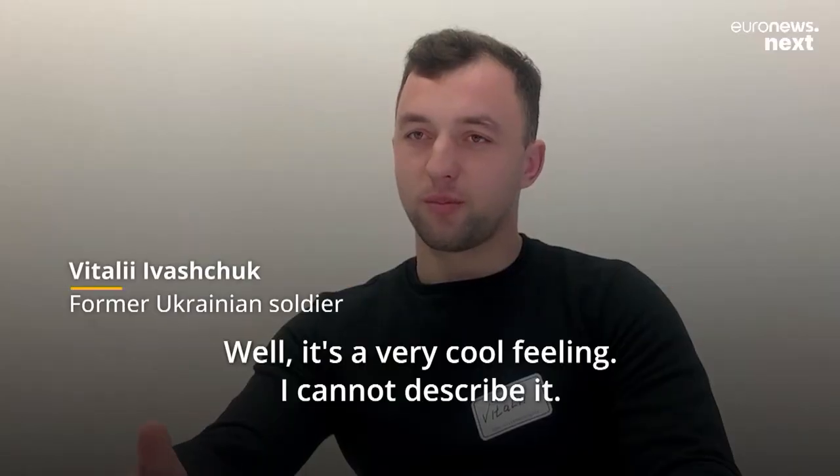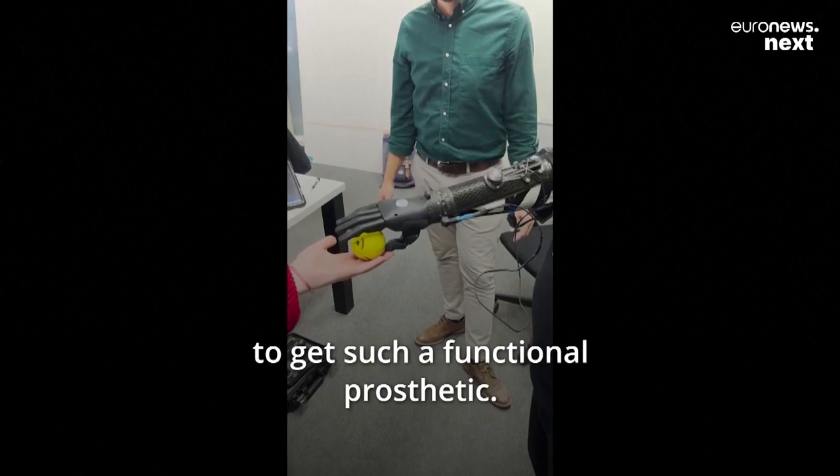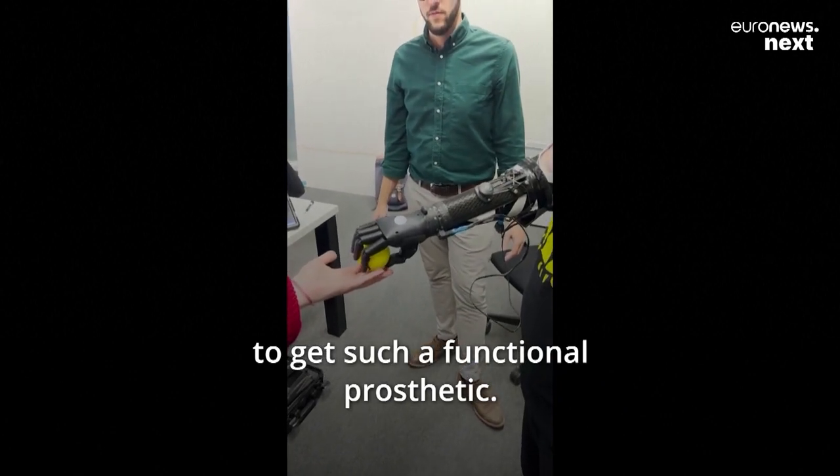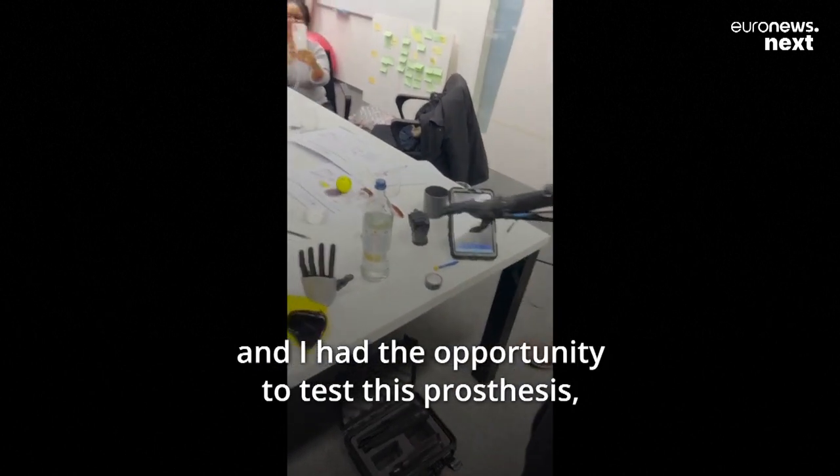It's a very quick feeling. I'm just happy because I have a possibility to get a functional prosthesis — I didn't even believe that they put these electrodes and I was able to test this prosthesis.